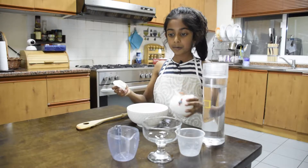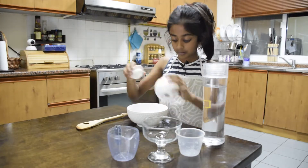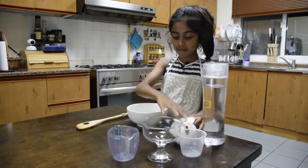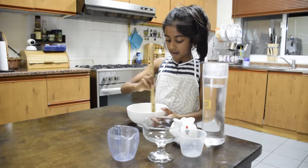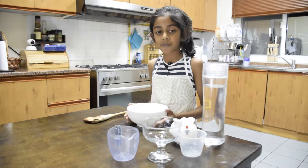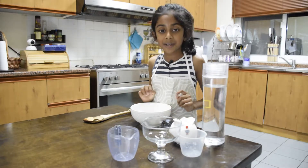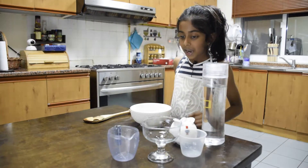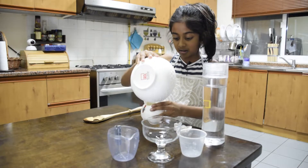Now we pour in some water and mix it up. Then you heat it in the microwave for 30 degrees Celsius for 15 minutes, and then pour it into a little cup.